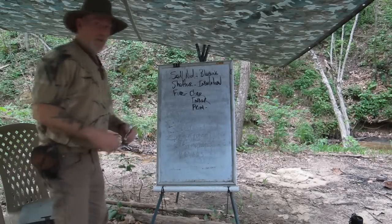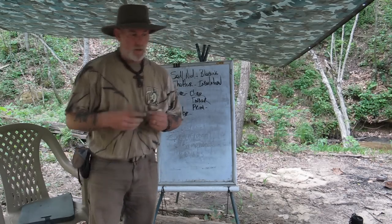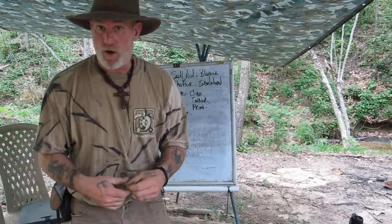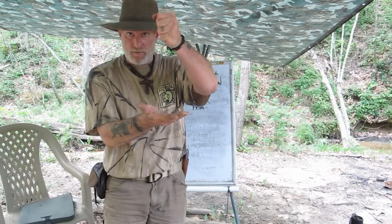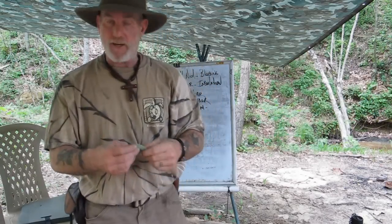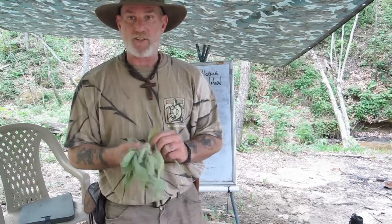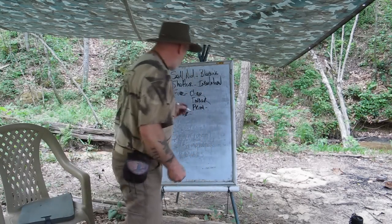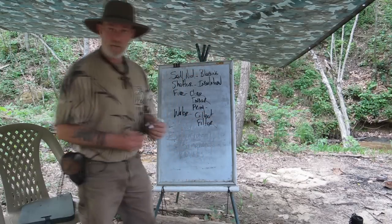Our next survival priority is water. We've already talked about the absorption power of this plant. If I take a leaf off this plant and I have a puddle of water or a seep, I can collect that water on the leaf and then drain it into my cup. It's very good for that. It's also a decent filter — water can go through it, so in a worst-case scenario these leaves can filter out particulates from my water. So for water, it becomes both a collection device and a filtration device — two big things when it comes to water.